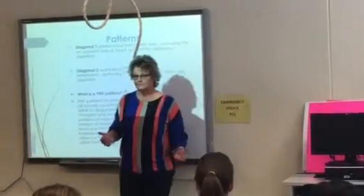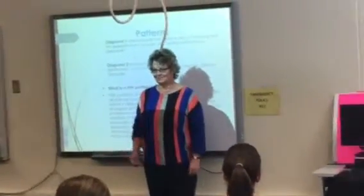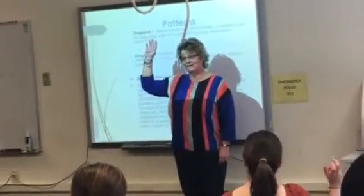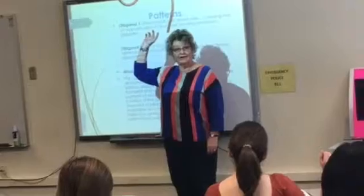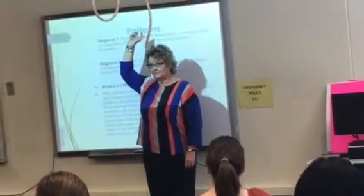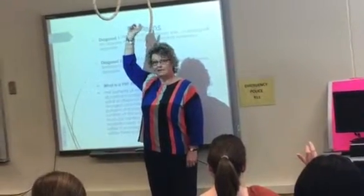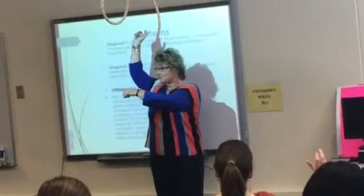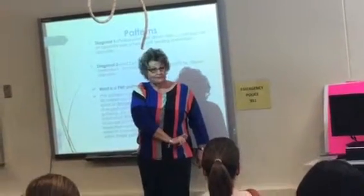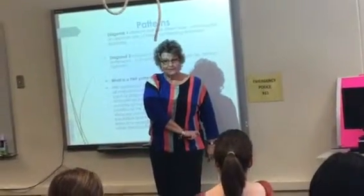Now I've scooted over and I'm in the passenger seat. Take the same hand, the same five-hand, and I am reaching for my seat belt. And where am I starting? In extension — and coming over here to buckle it in.